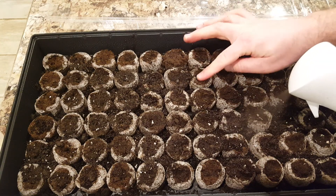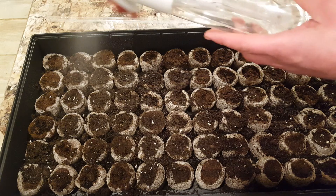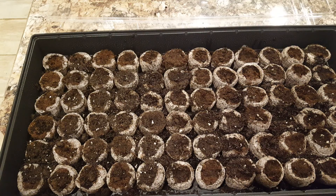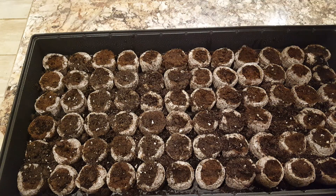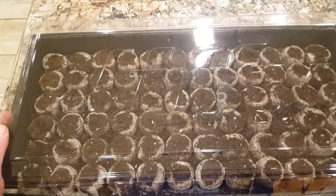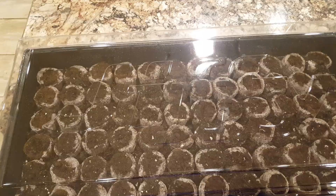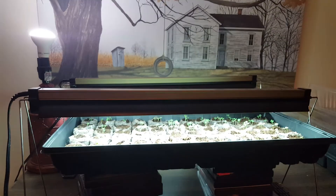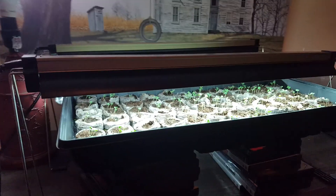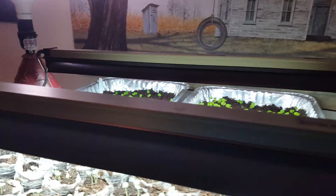Just going back through making sure I got them all covered, then I'll place the dome on and put these in a dark warm spot somewhere in the house.